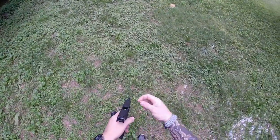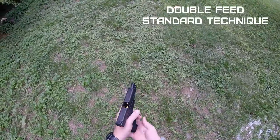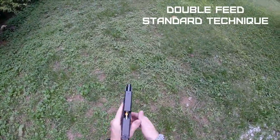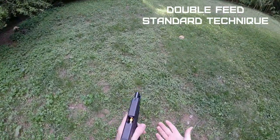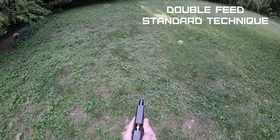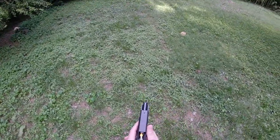To set up a double feed, I simply drop a dummy round or an empty shell casing in there, insert my magazine, and release the slide — that's a traditional double feed. Unlike your failure to fire, this malfunction is most likely going to occur once the gun's already out of the holster and shooting is already taking place.